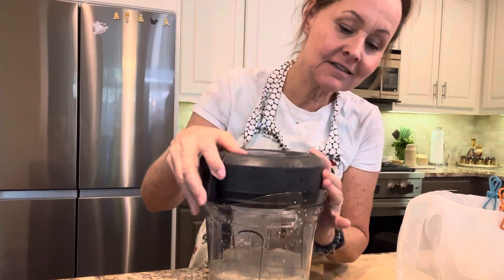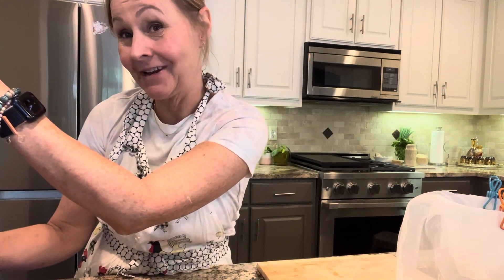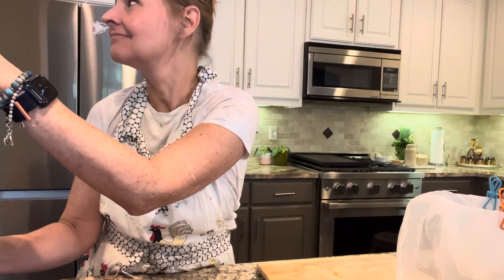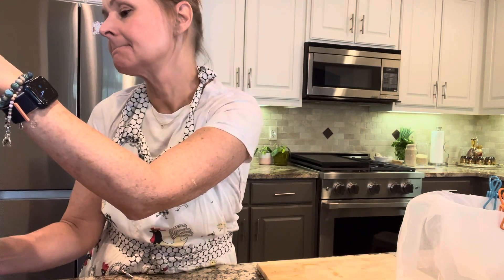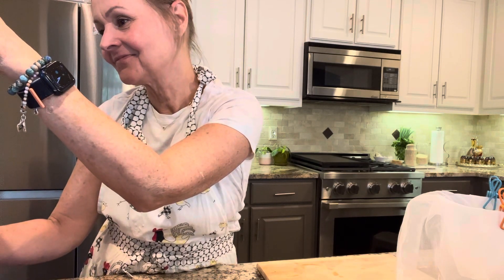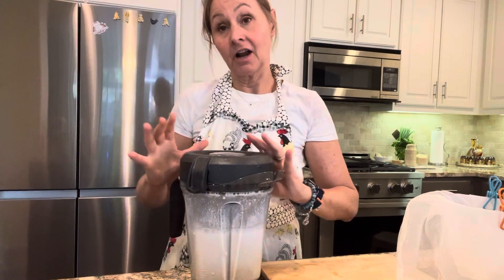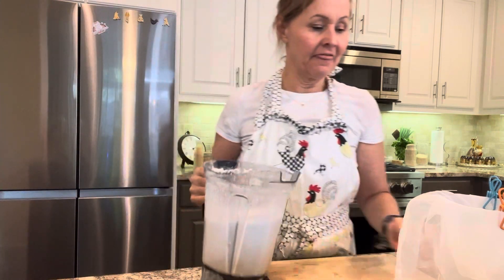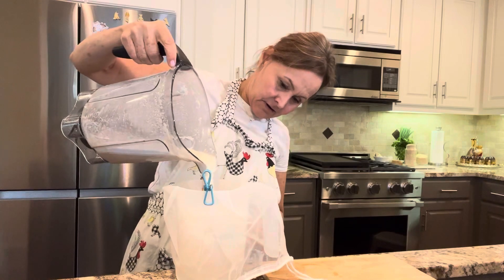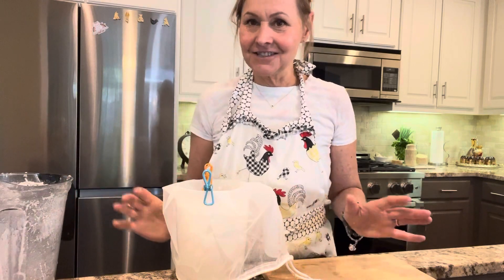Bear with me whilst I find the lid to my pitcher. We're going to blend — it's going to get noisy for a few seconds. Okay, I think that's enough — a good 30-second blend on high. Then we're going to pour it into our seed bag. Such creamy goodness.